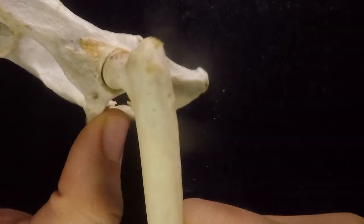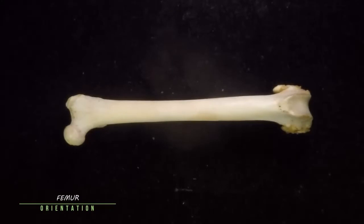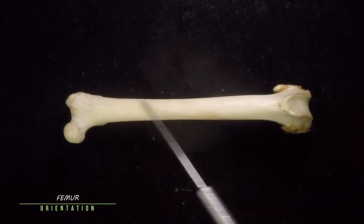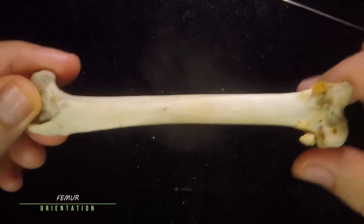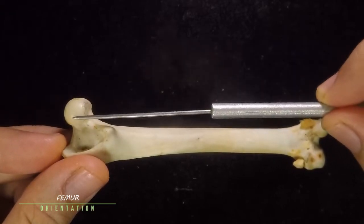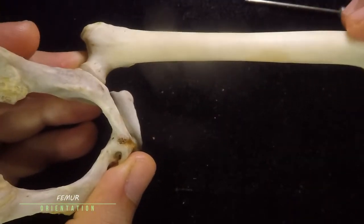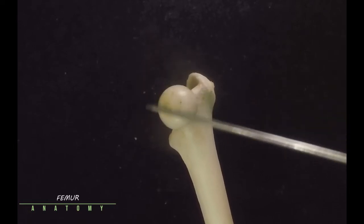That is a beautiful ball-and-socket joint, giving a nice wide range of motion. Let's move on to the femur. How do we orient the femur? This is the proximal end and this is the distal end; this is the shaft. Right now you are looking at the bone from the anterior view, and this is the posterior view. Where the round head is, that is the more medial side, because that is the one that articulates with the acetabulum — therefore this is the left femur.